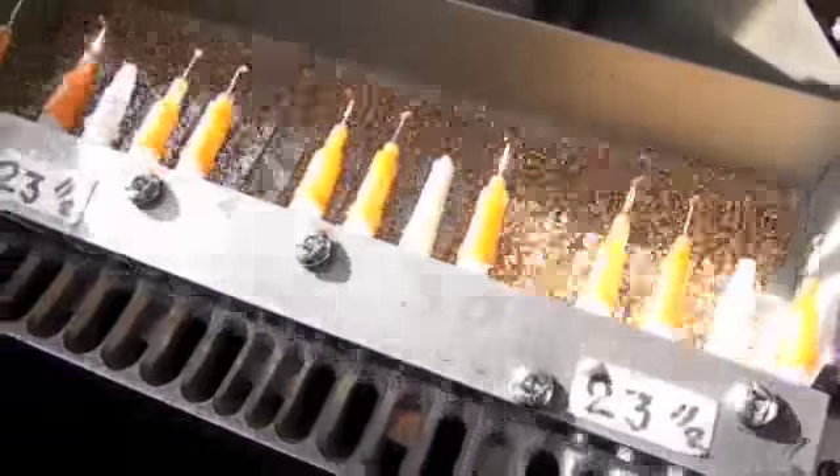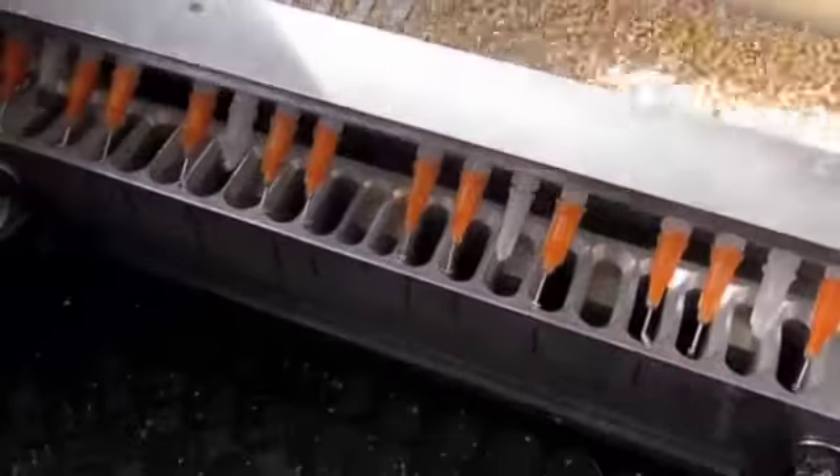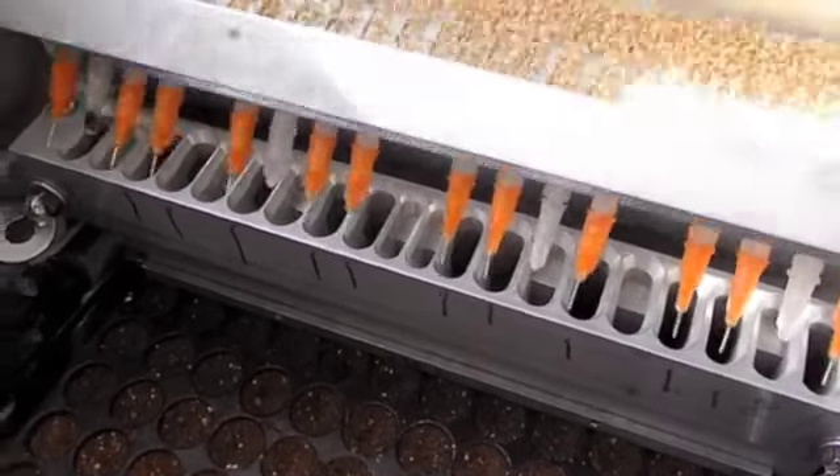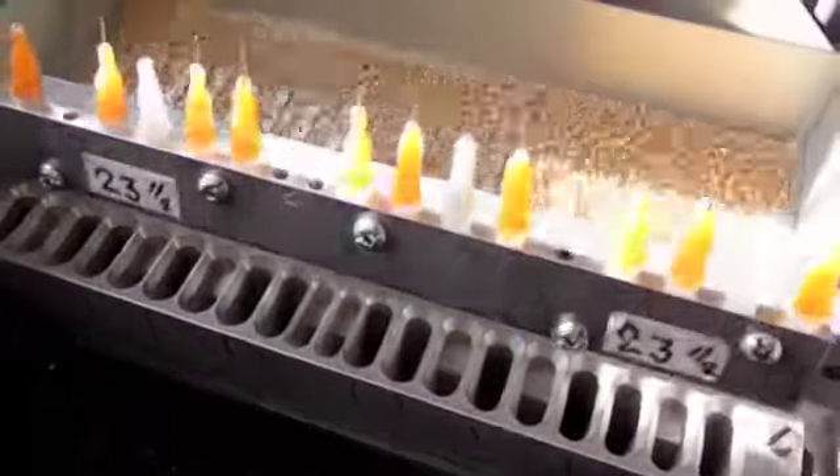So let's try and run one for real. Here you see that all the seeds are on the needles, the flat is below, and they drop down. Each of those corresponding shoots that you see lines up with a plug in the flat below.